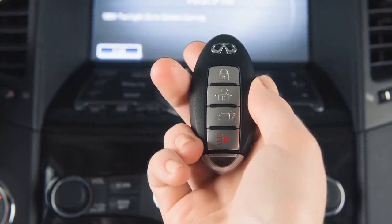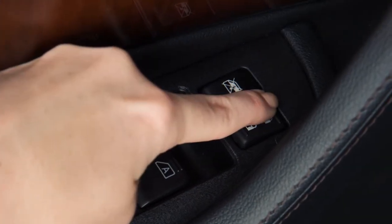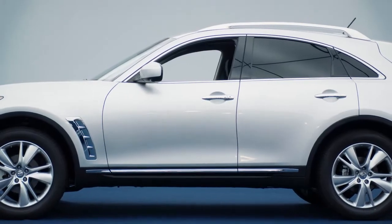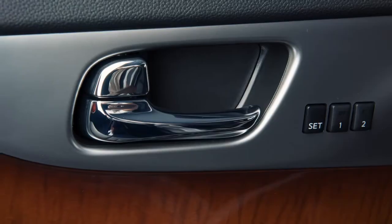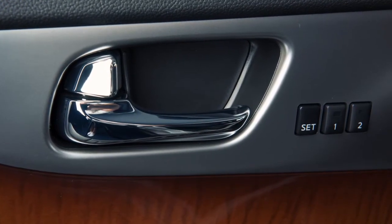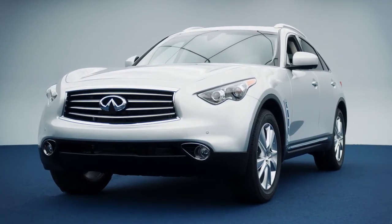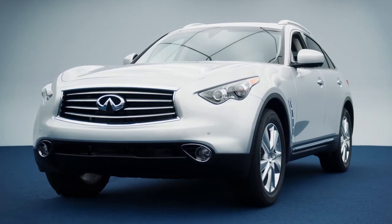The Intelligent Key has lockout protection. If the power door lock switch is moved to the lock position with any door open and the Intelligent Key in the vehicle, all doors unlock immediately and a warning chime sounds as soon as the door is closed. These lock and unlock functions are operational when the Intelligent Key is within about two and a half feet of a request switch.